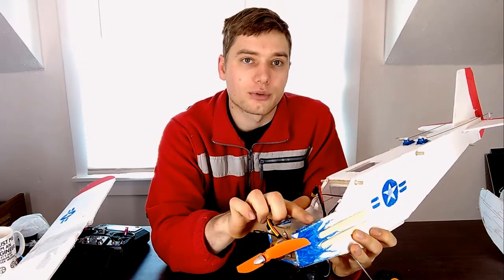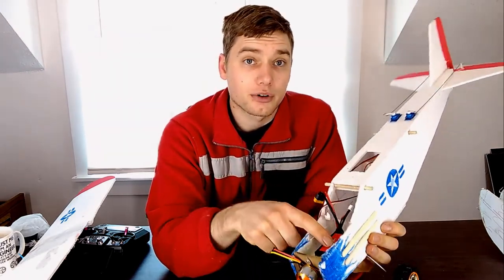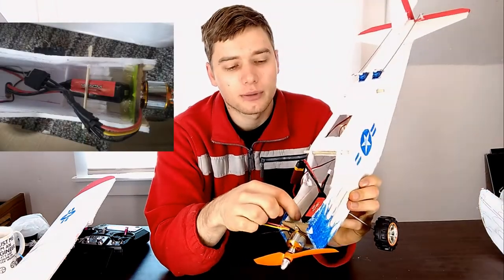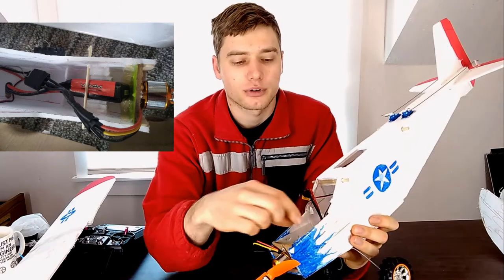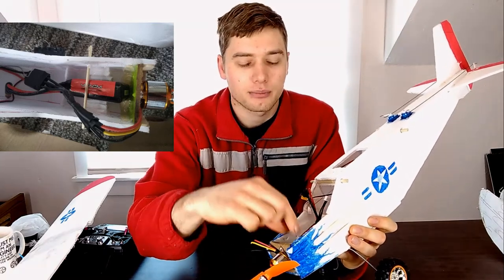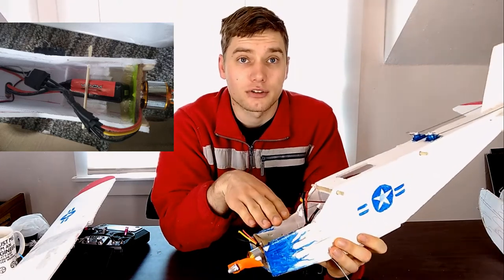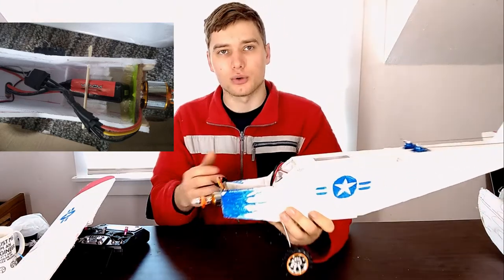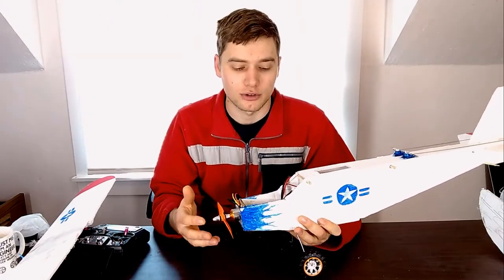That is also reinforced by two pieces of regular foam board on either side of the back, and then the battery is wedged between them. The reason the battery is wedged between is to allow it to move forward and backwards, so I can slide the battery forward, push it in, wedge it down, hold it in place, and adjust the balance quite easily — as opposed to trying to move the motor or whatever else is connected to a quick-change tray.